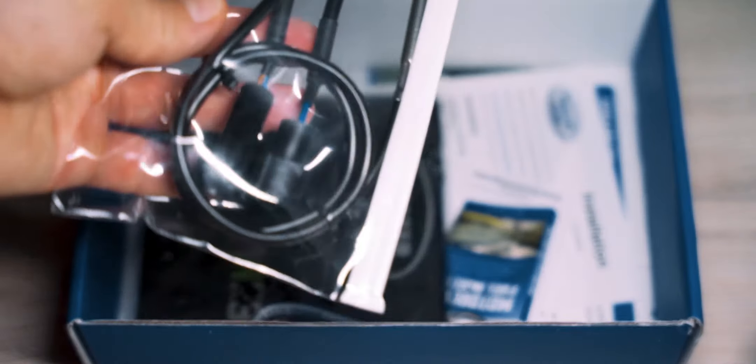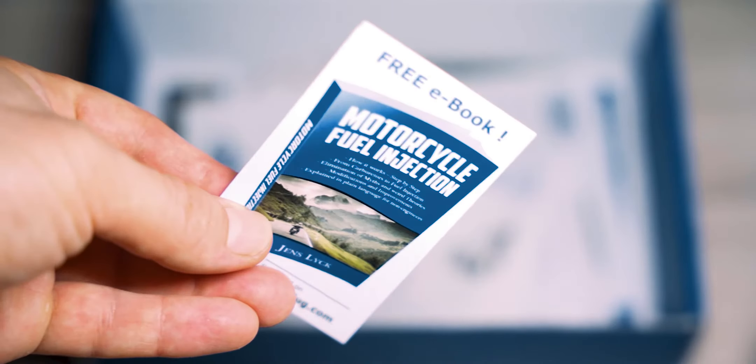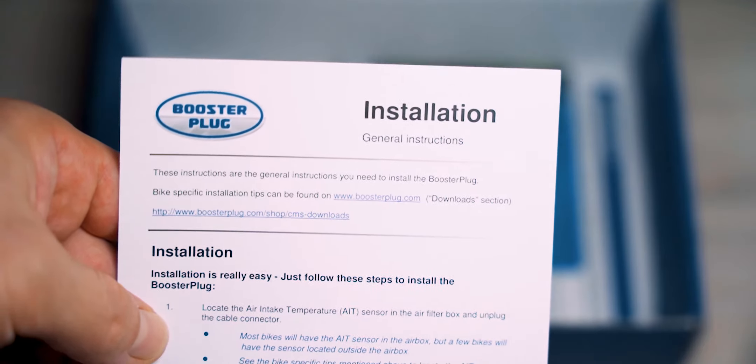Okay, let's start with what's in the box: the Booster Plug itself, a multifunctional seamless wear that can be used as a balaclava, headband, cap, and many more, a keychain, different useful cards and links, a Power Commander teasing sticker, installation instruction with a Booster Plug sticker, and an advertisement brochure.